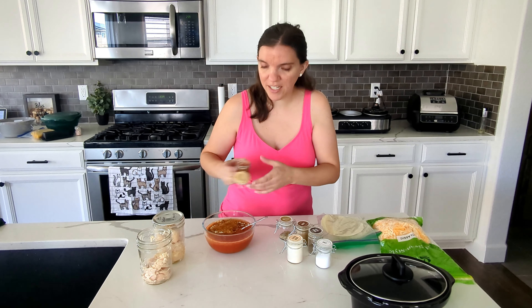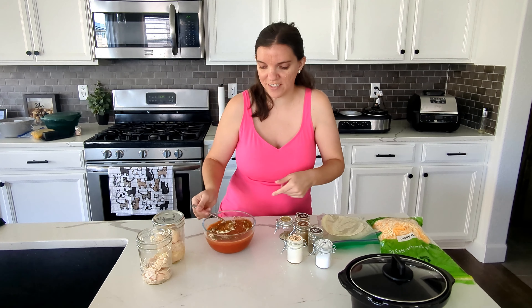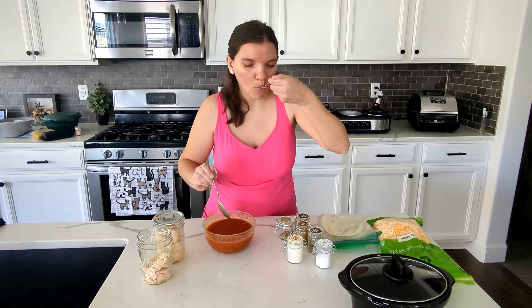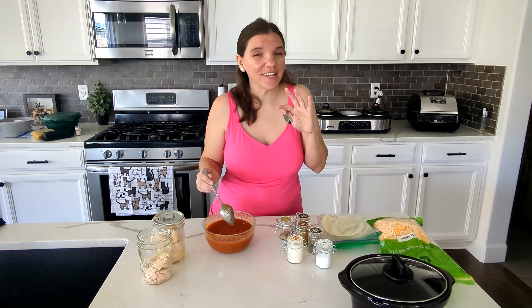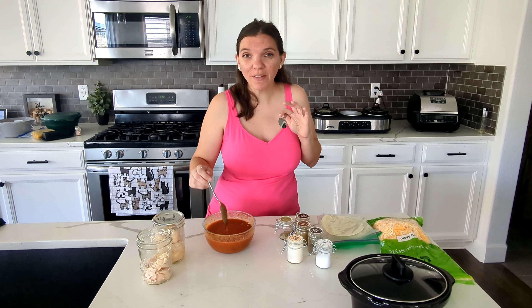I did garlic powder, cumin, and this is oregano — I have a ton of oregano hanging up to dry — and then some chili powder. This recipe also called for some taco seasoning, and I just don't know if I want to pull out a whole thing of taco seasoning when I basically just put taco seasoning in here. I'm going to give this a mix and then I'll taste it.